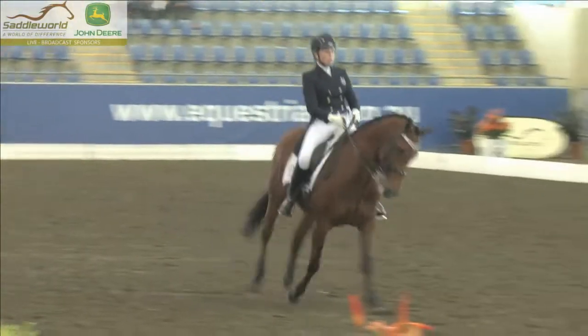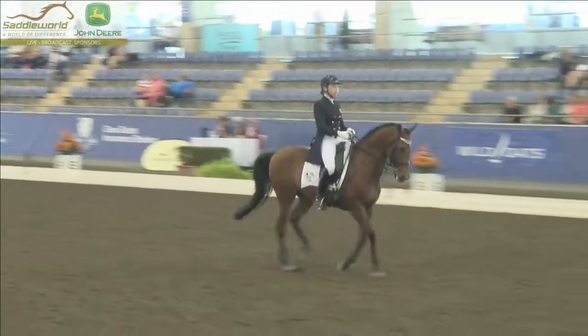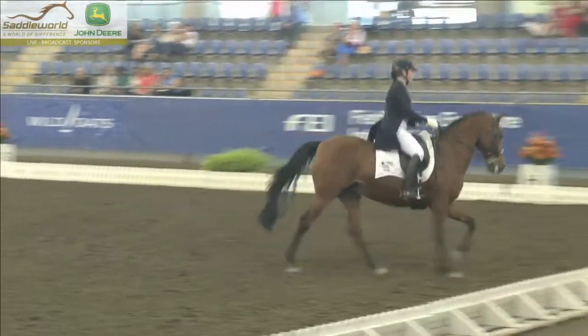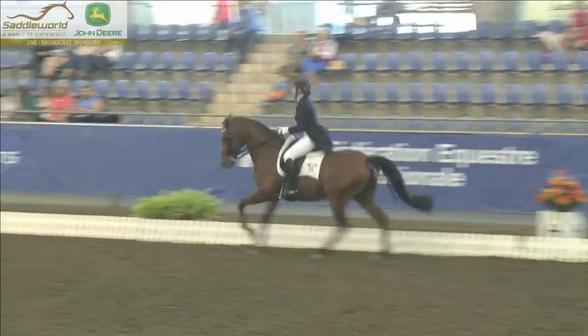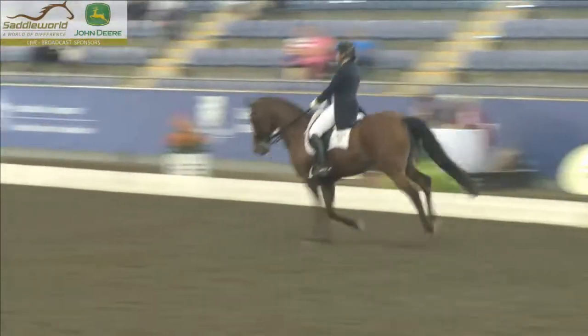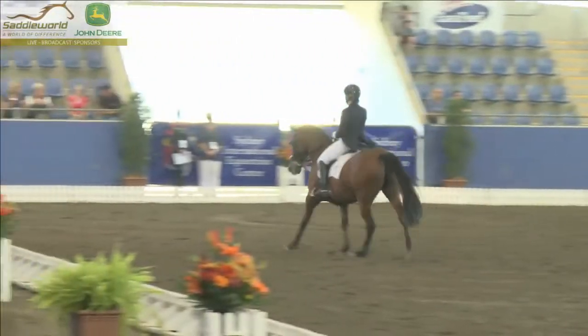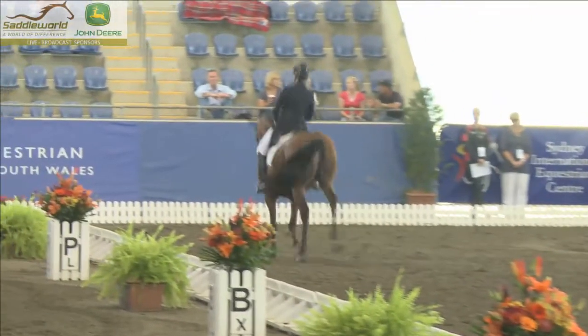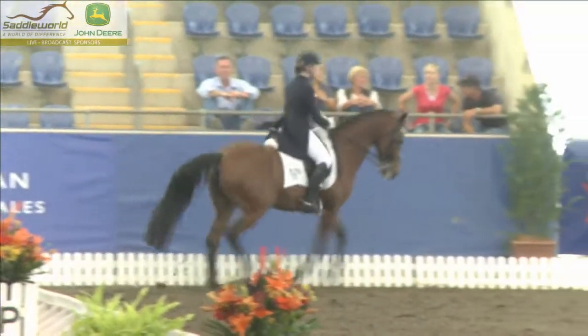Not a particularly easy horse to judge because she rides him quite well. As far as the change of flexion and bending, the angle she rides in the shoulder-in and half-pass is correct, but it just lacks that natural ability to really ping up off the ground — he's just not made particularly that way. But the training and the understanding of the movements, and the way she rides them, is really impressive.